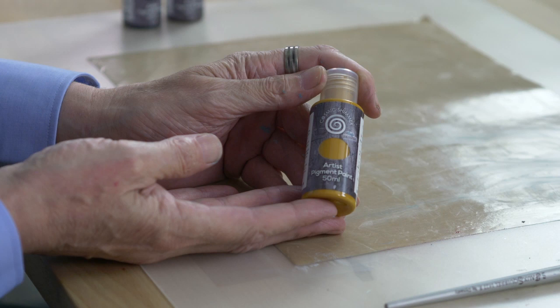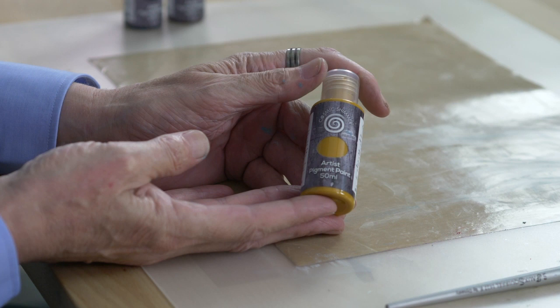We've got Transparent Yellow Oxide — again, very transparent, good for rust techniques. Those of you that know me know that I love my rust techniques.